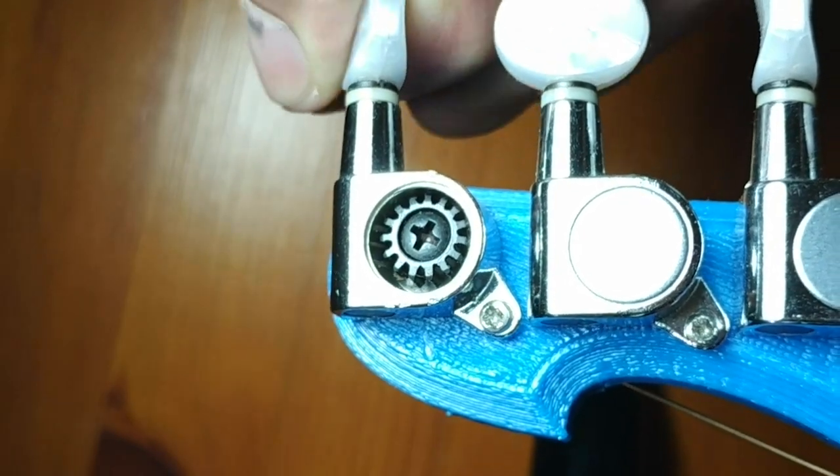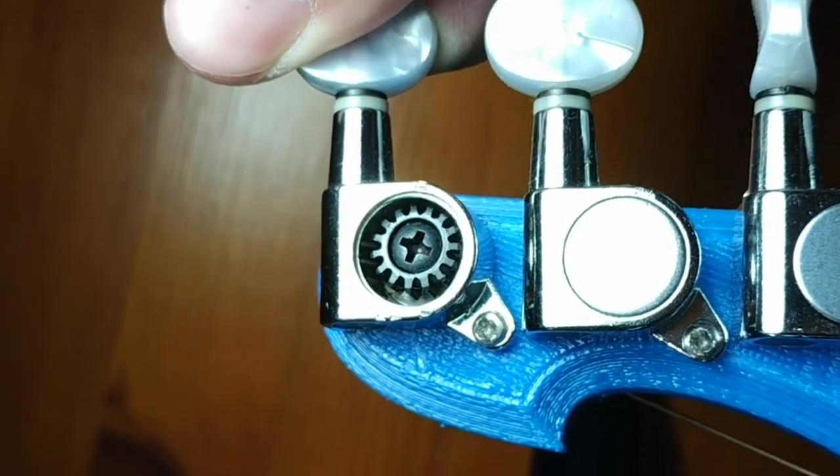Here are some things I would like to improve if I ever make another one. First, I would find a jar that actually has threading so it will be easier to attach the parts to it. Also, I could take the neck off with the strings still attached and maybe put it on something else. I have an idea to make the neck stronger without the steel rod. For the tuners, I would design gears so it will be a lot easier to tune and also stay in tune for longer. The frets I would make removable just in case I wear them down too much, so I can replace them.